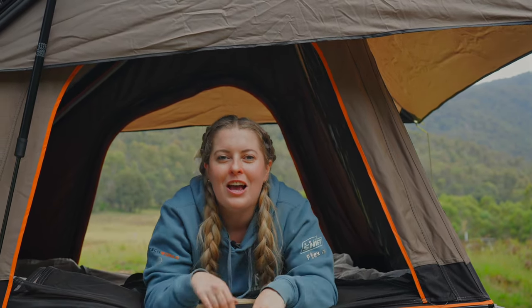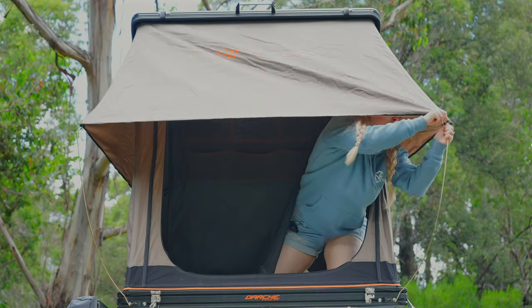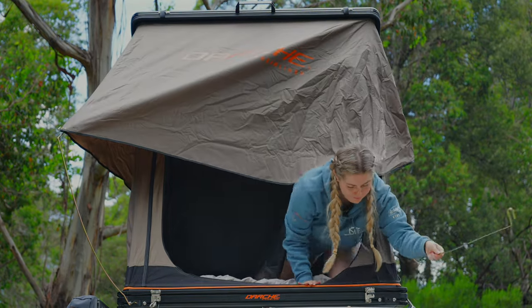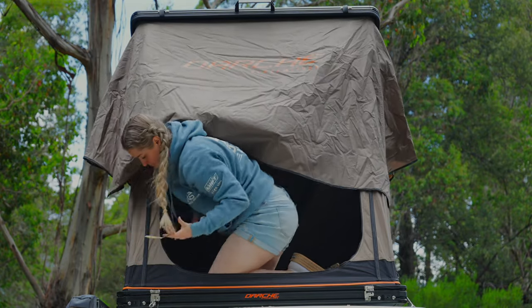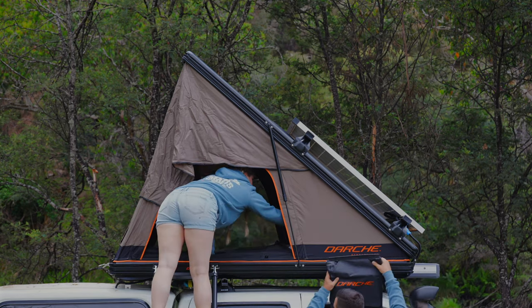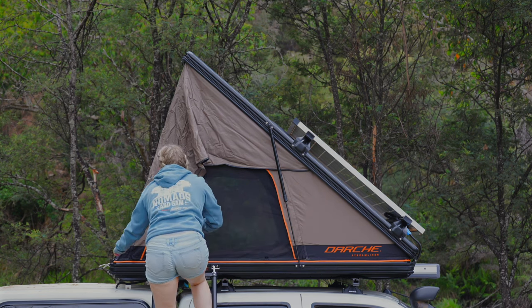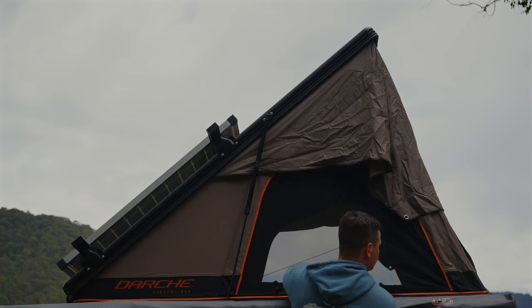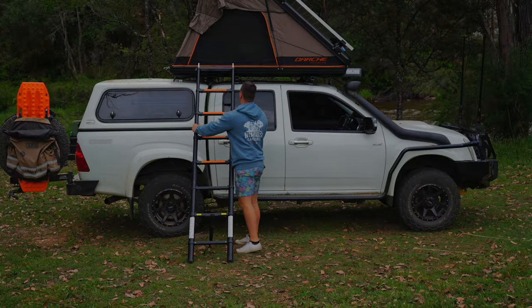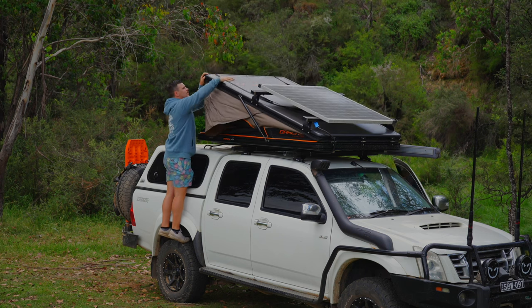Let's pack up the rooftop tent — I used to dread this but now it's so quick and easy I don't mind at all. The process takes around one to two minutes from full unpack: simply unhook the two poles (which can be left inside), take off the outside pockets, zip up the fly screen, pull the elastic around — which should be positioned halfway up the tent to help pull in the canvas and fly when folding down — take off the ladder, drop it down, then pull the tent down and lock it up via the hinges.